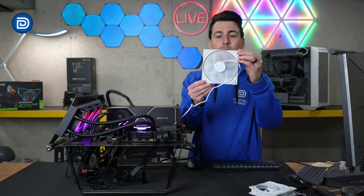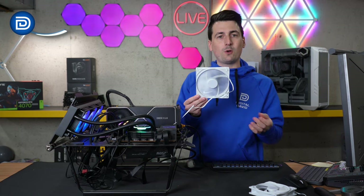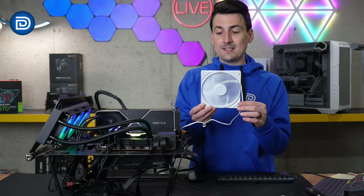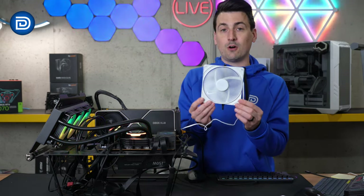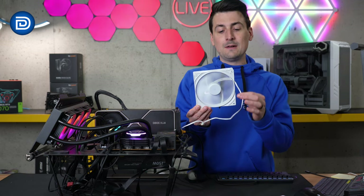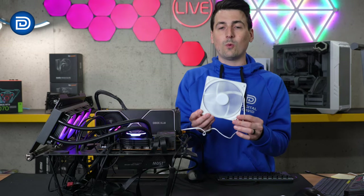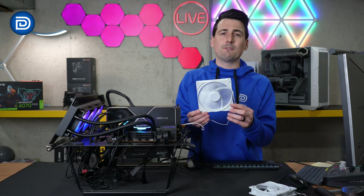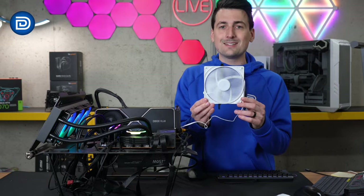Here are my final thoughts after using the BeQuiet Pierwings 3 white fan. Overall, very quiet as advertised and performs really well as you would expect. The only negatives would be I'd love to see white screws included in the future, since after all everything else is white — they went through all that time and attention to detail on the cable color and fan case. I'd also love to have some RGB, but I know that's not for everybody — just my own personal preference. But so far so good, it's a nice and quiet fan.